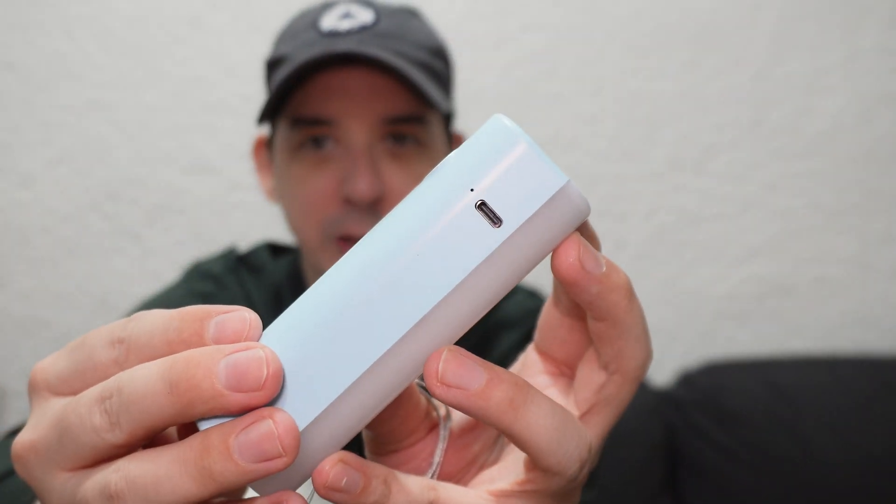USB Type-C chargeable, which is very good, because the problem with micro USB is that over time the connections have a habit of becoming useless — the cable keeps falling out, it gets broken. It's just not a good connector compared to Type-C. So thank you very much.